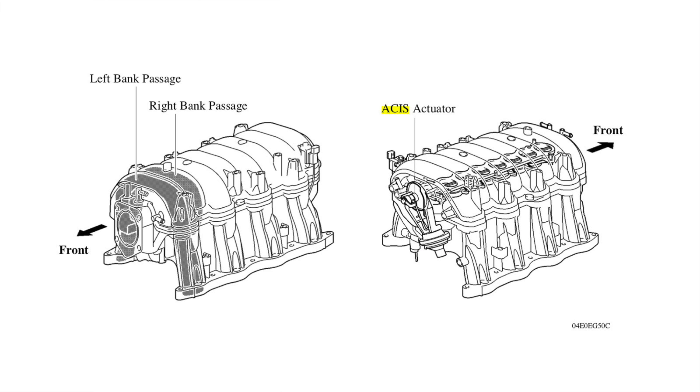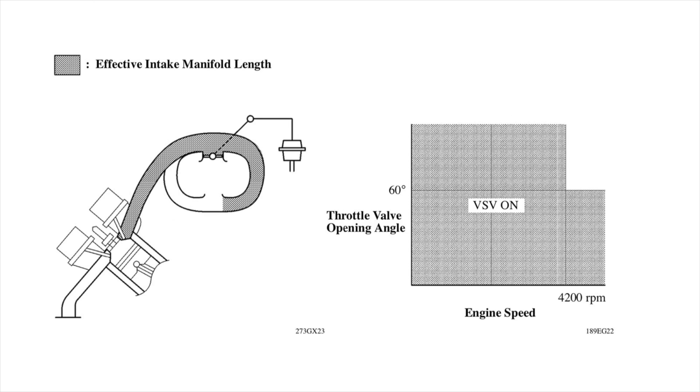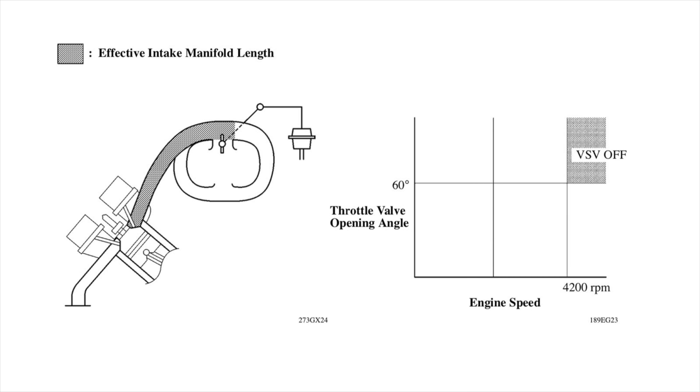Another interesting feature found on top of every 2UZ engine is Toyota's variable length intake manifold, which you'll also find on the 3UZ. It essentially switches from a short intake runner to a long intake runner. The length of the intake runner has a big impact on where the engine makes power most efficiently, allowing the 2UZ to make strong low-end and top-end power — something typically hard to achieve in a single engine.